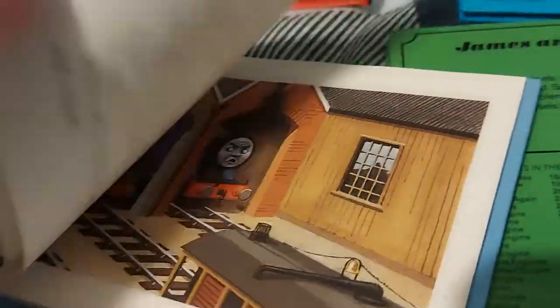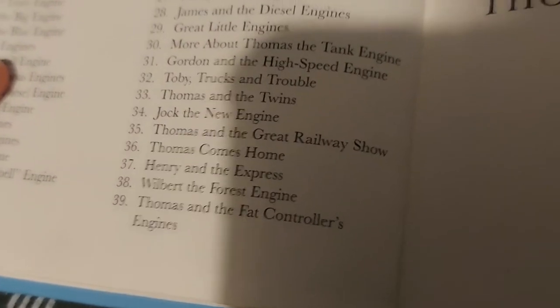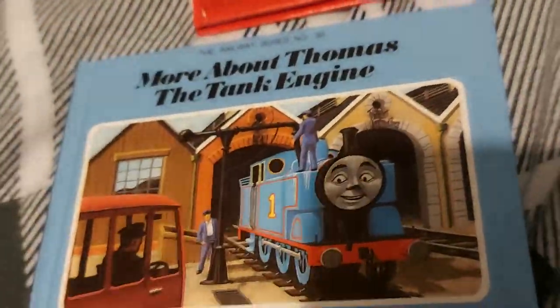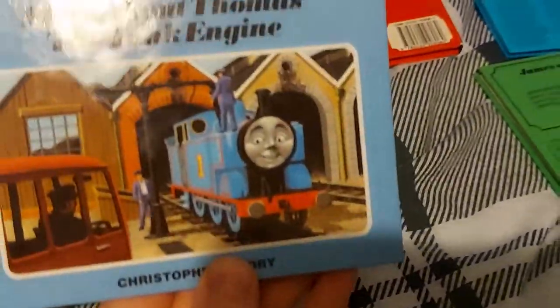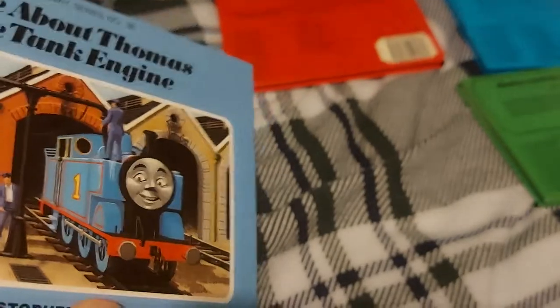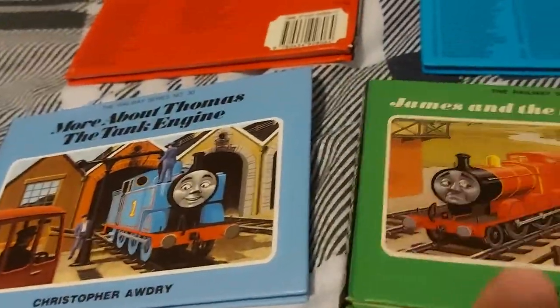If you open the book, you would find that 'Thomas and the Fat Controller's Engines' was listed as the next book after this. Well, actually it wasn't — I don't know how this happened, but it's interesting whether these listings were confirmed releases or projections of upcoming titles. It is an interesting part of the Railway Series media.